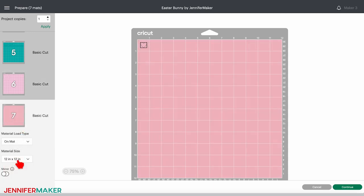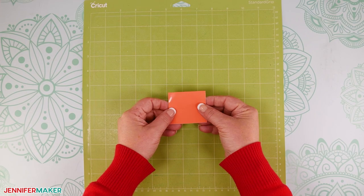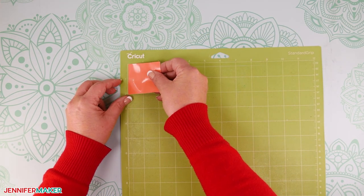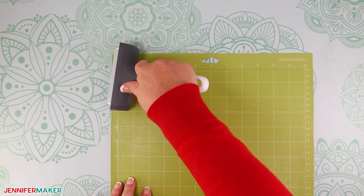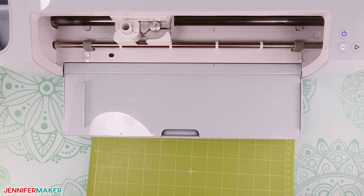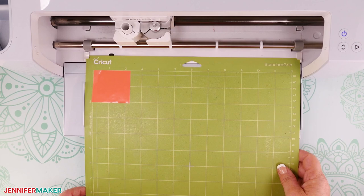And finally, our last mat is our bunny's cute little nose. Select Premium Vinyl Permanent Glossy as your material and change the pressure to More. Cut a small piece of coral permanent vinyl or just use a scrap that's big enough. Put it shiny side up on your green standard grip machine mat so it covers the design area, adhering it with a brayer. Once again, move the star wheels on your Cricut, though they might not reach the material. Load your mat and press the middle button to cut. Once it's done, unload the mat and remove your vinyl.